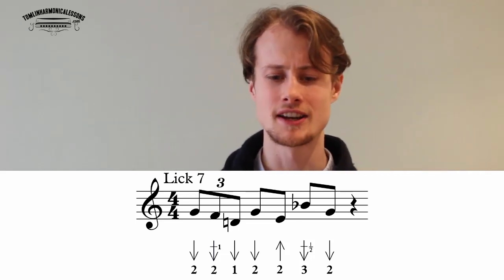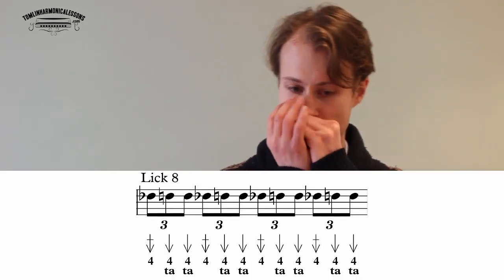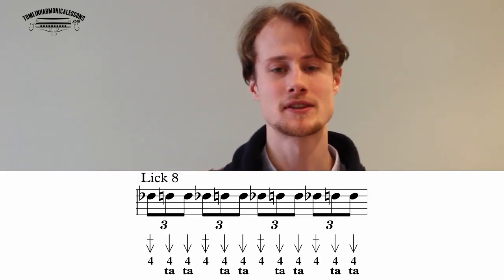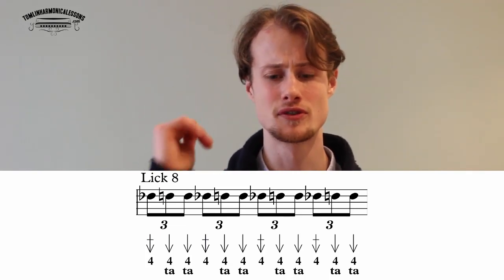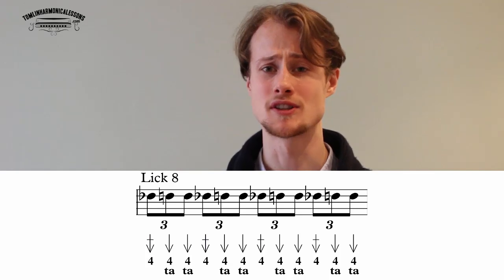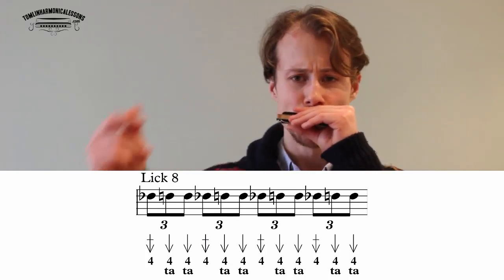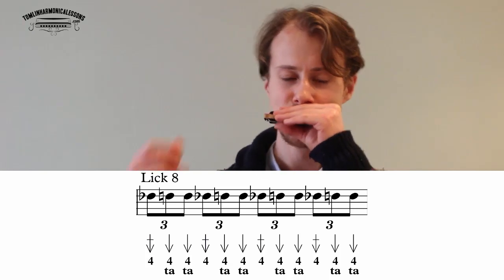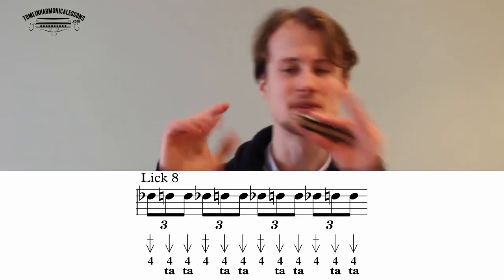The final lick is an agitation and excitement builder you'd use in the middle of a solo — it sounds like this. It's a repeated sequence of triplets: four draw half step bend, release to four draw, four draw. Make sure you enunciate each clean four draw so it really pops and builds that climax. You can follow that with your frustration lick or something similar.